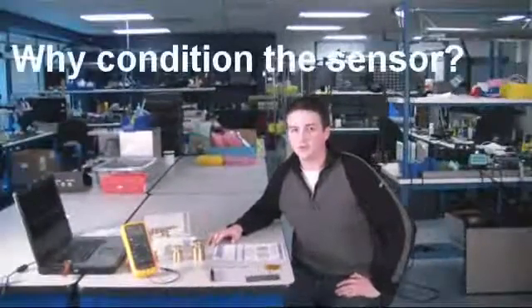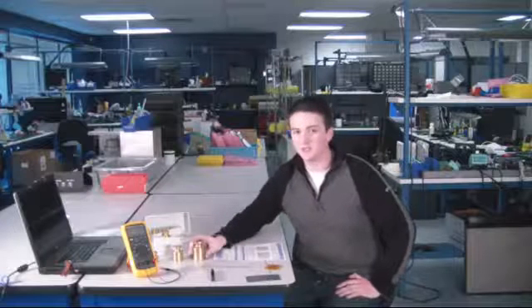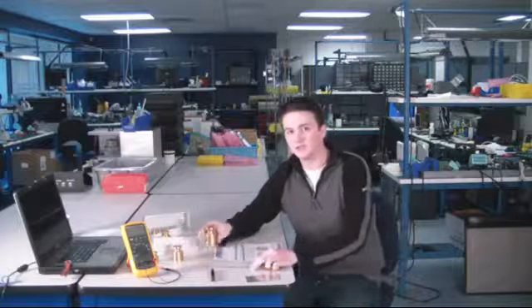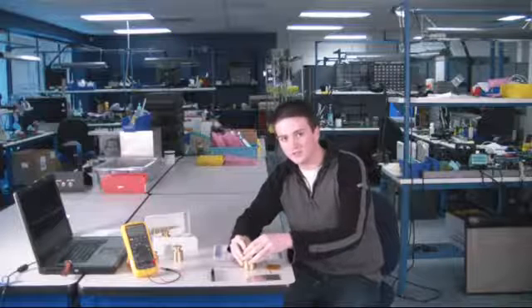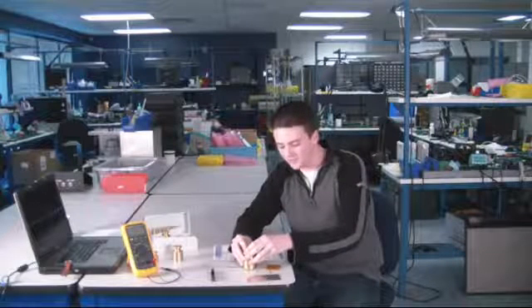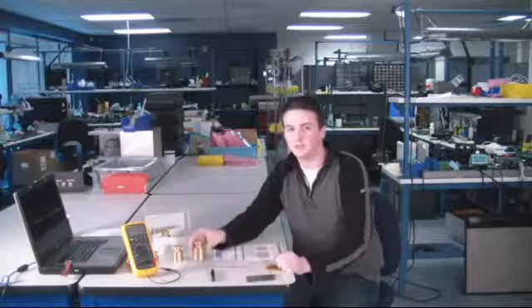It is also important to condition the sensors before calibrating or using them, ideally every time that you use the sensors. By conditioning, what I mean is mechanically breaking in the sensor by applying 110 percent of your maximum measurement load or more. So take this weight and place it on the sensor for a few seconds at a time, remove and do this again, and do this three to five times to condition the sensor before calibrating.